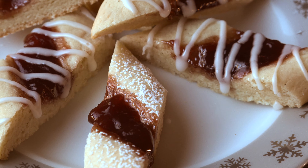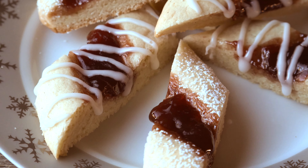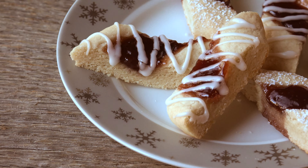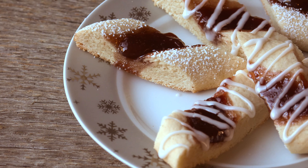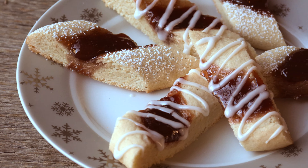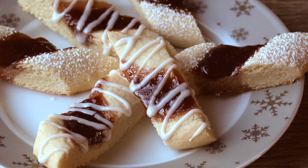Raspberry stripper cookies may have a risqué name, but they are as dainty and elegant as it gets. This slight twist on a thumbprint cookie will be the star of any dessert table, whether it's the holidays or a Wednesday. A delicious lemon glaze contrasts the sweet raspberry jam for a perfectly balanced bite. So grab a cup of hot cocoa — it's time to bake some magic in Mrs. Kringle's kitchen.